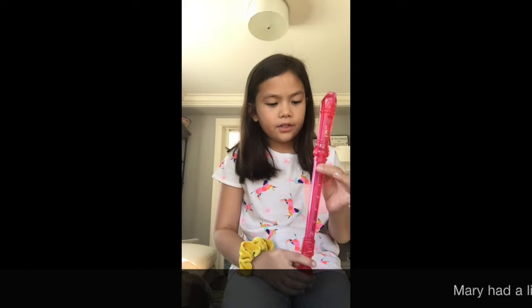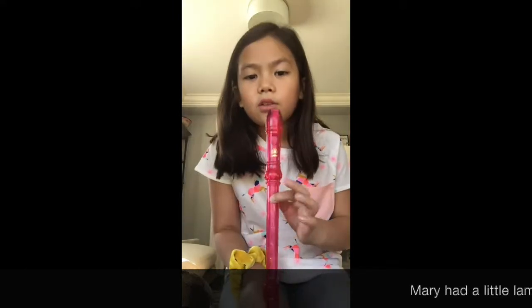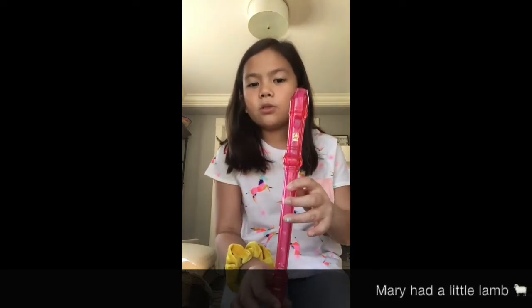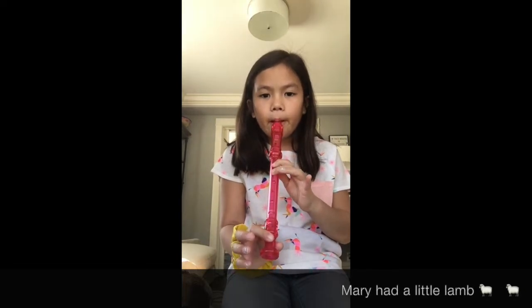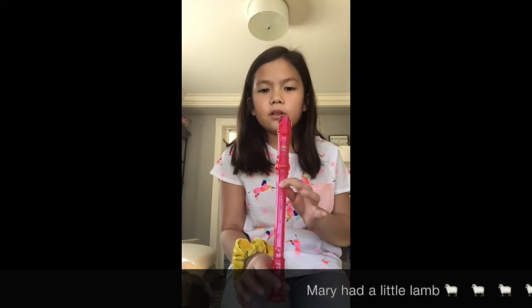So now I'm gonna teach you Mary Had a Little Lamb. If you know it on piano it's kind of easier. So you start how you started Hot Cross Buns and you do this, and then you lift up this finger — so it's like this — and then you do this.